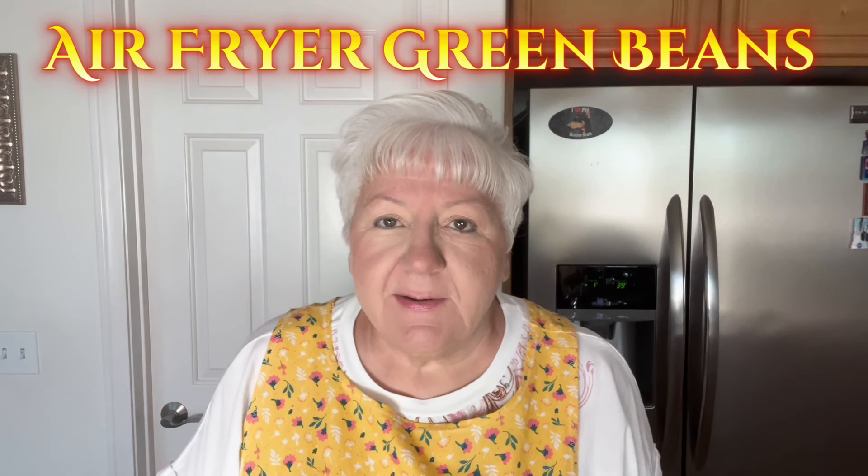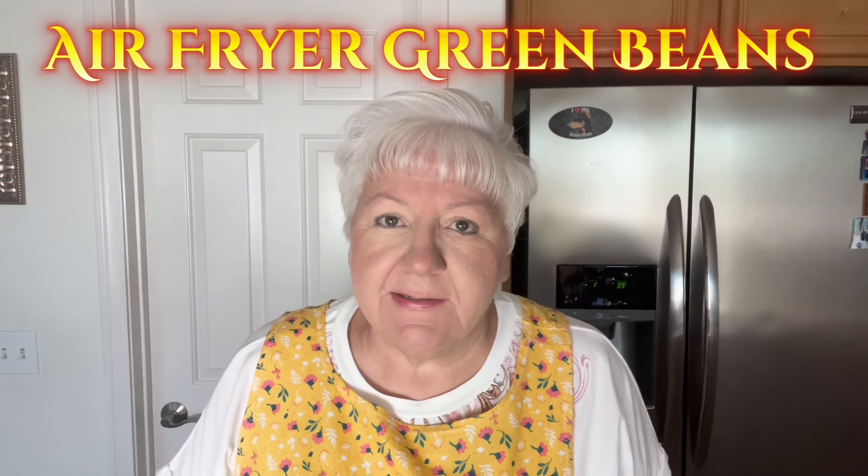Today we're going to be making some air fryer green beans and these are going to be really delicious. They're kind of a copycat version of TGI Fridays. I have some freshly picked beans out of my garden and let me show you what I do first.